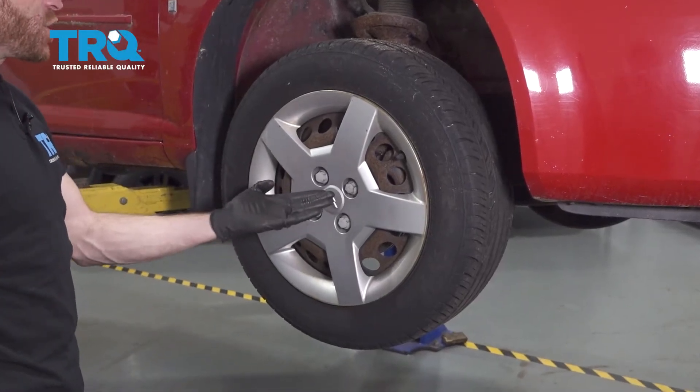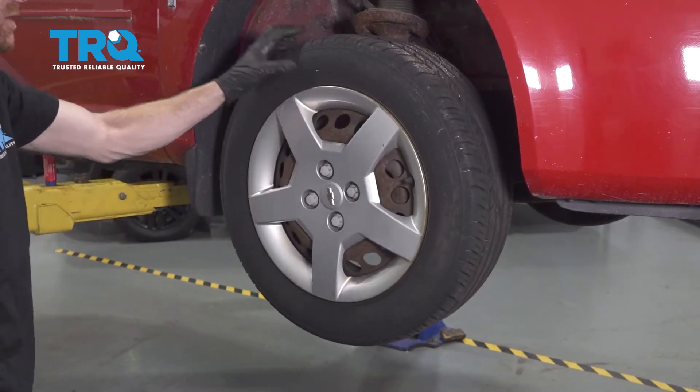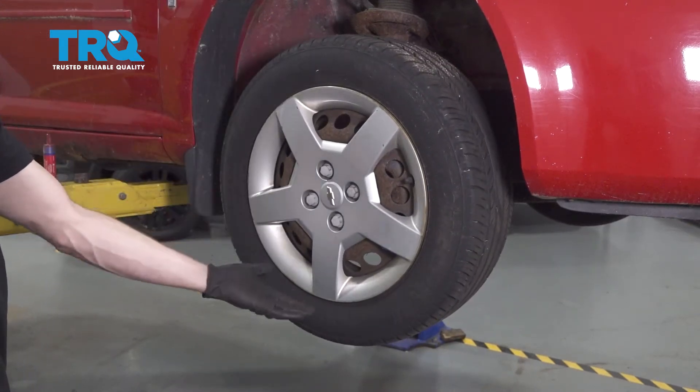Okay friends, it's time to get started on our job. One of the first things you want to do is safely raise and support the front of the vehicle so the wheel's off the ground and the suspension's hanging.